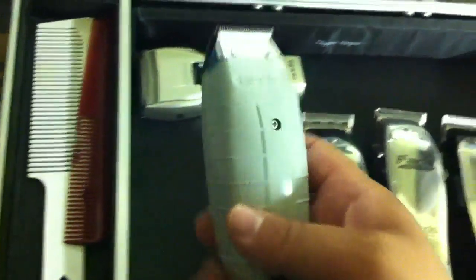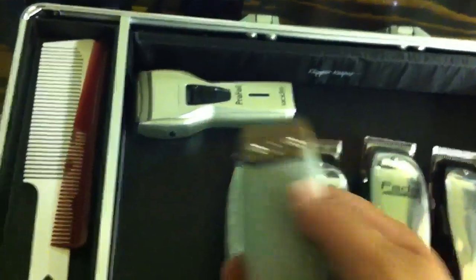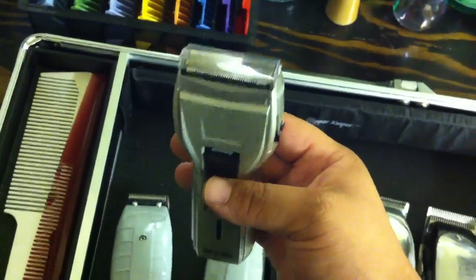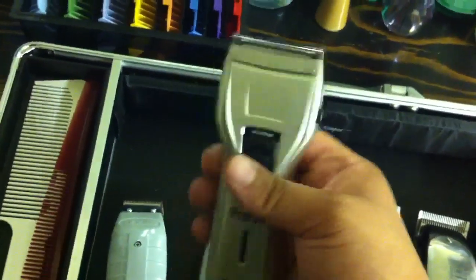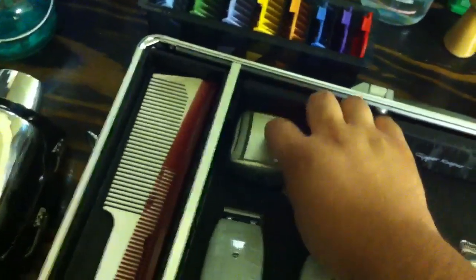I got another T-outliner with a ProMate square blade on there — zero-gapped it for the hairline and lightly on beards. Next I got the Andis Pro Foil Shaver. It's got a pop-up trimmer; I like this a lot when you're doing skin fades — it gets the stubble out just as good as, if not better than, a straight razor.